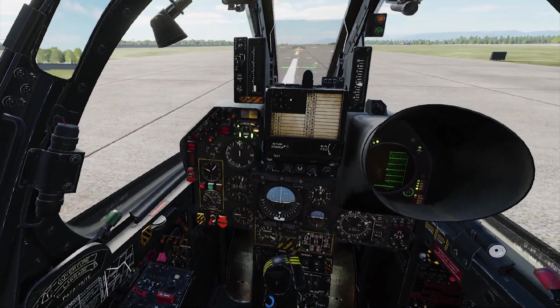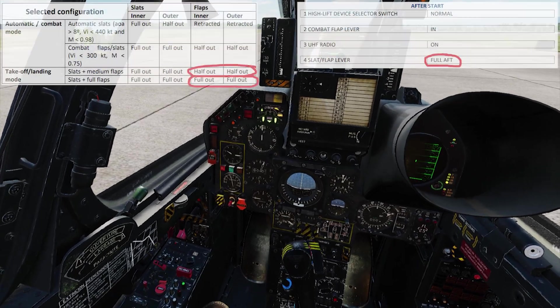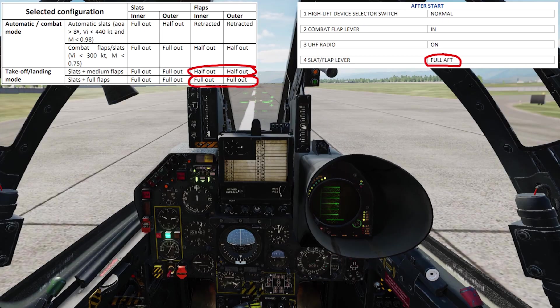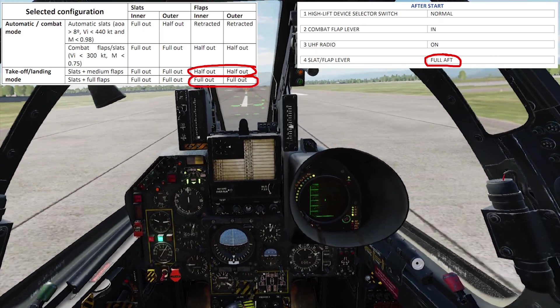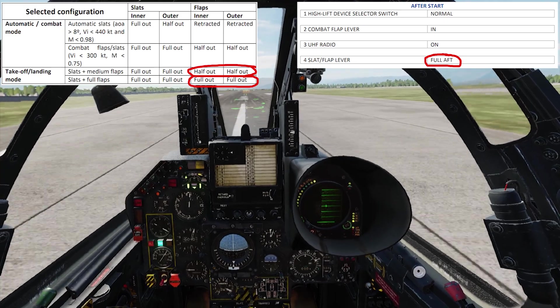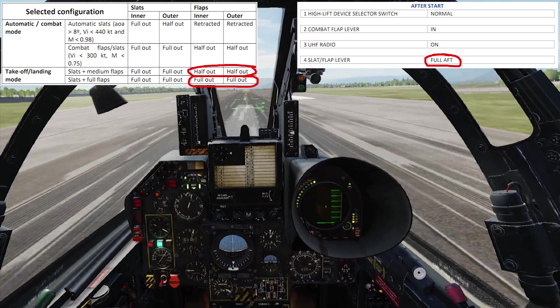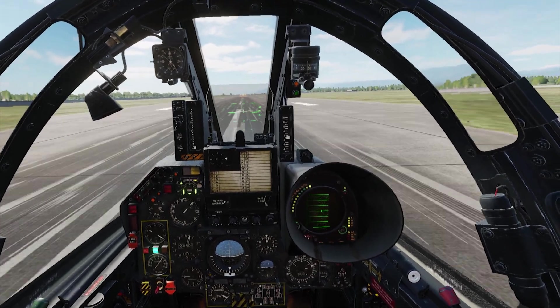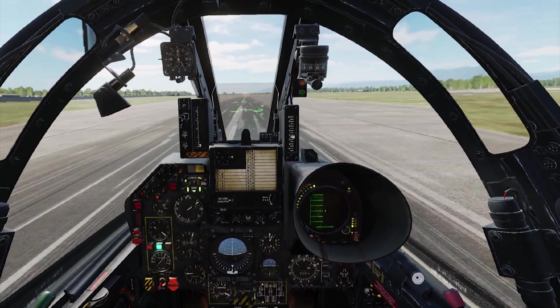The second thing that was pointed out to me was that takeoffs on the F1 are done with full flaps. I went back to my sources — two pilots for the F1 — and they swore it's on notch one for takeoffs. The other person who claims to be a pilot on the F1 said no, it's done with full flaps. So whatever it is, I'm going to do it both ways — starting with half flaps, full afterburner.